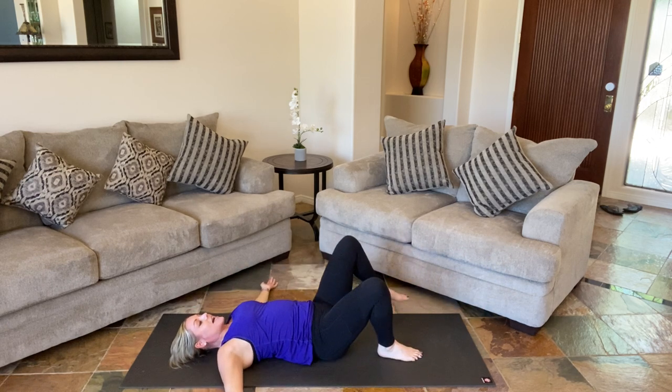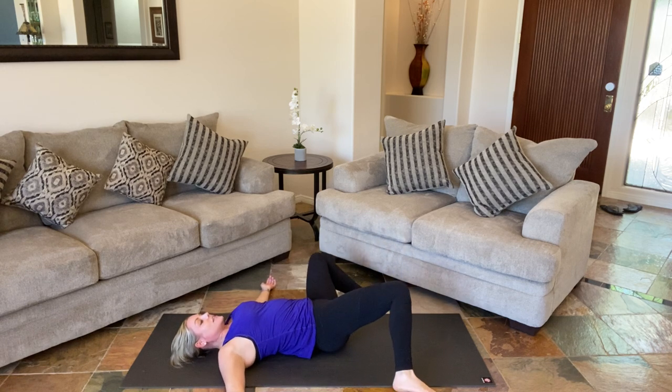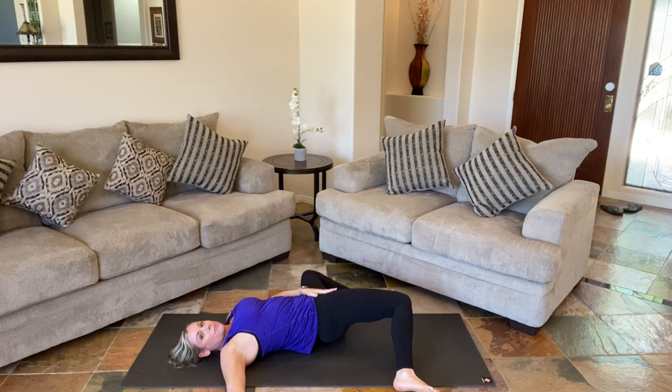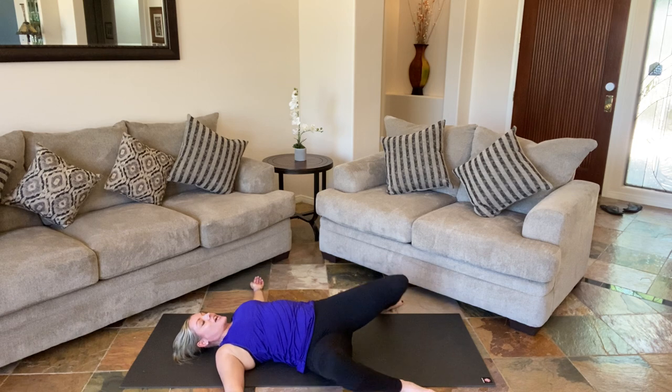Take your hands out. Take your feet a little wider than your mat. Let's do windshield wipers — both knees drop in one direction, the hip pushes forward, hold right there. With control, knees come out center. Just the two sides. And then gently come up.